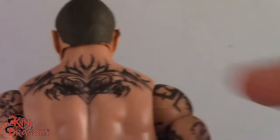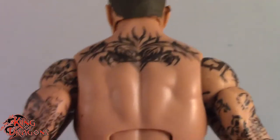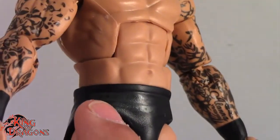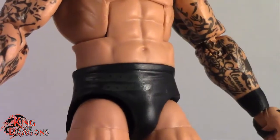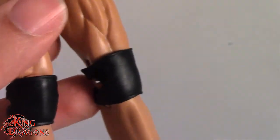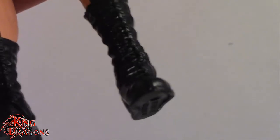On the back we get his really tribal-looking tattoo, which looks really nice. He is wearing black trunks, and you can see there is some detail — it's really dark and hard to see, but there are some little accents there. On the back it says Orton. He's not wearing any pants, obviously, but we do get his knee pads with his really long, skinny, lanky legs going down to his black boots.